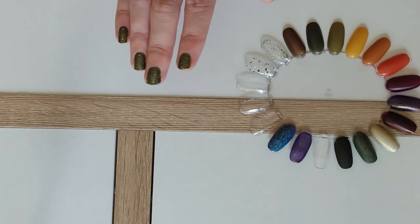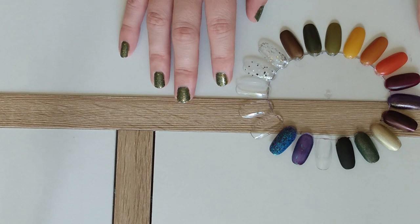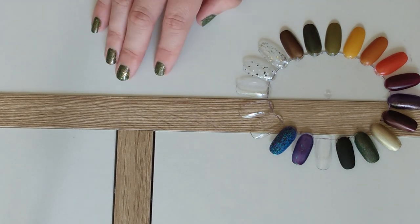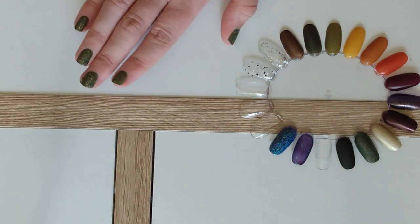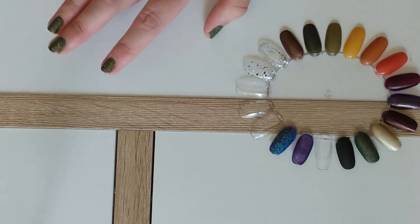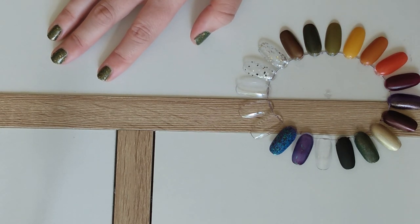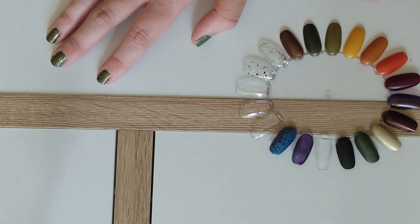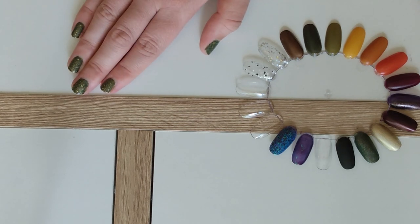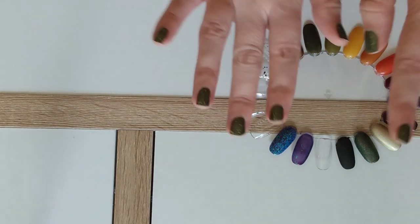Overall, I'm really excited for fall. Looking at this swatch ring, I see a lot of possibilities and a lot of potential for different Skittle manis I hadn't considered before. Thank you so much for watching. I'd love to know what you're planning on pulling out for fall — do you have any of the polishes I've shown today? What other colors are you pulling out for September, October, November? Please consider liking and subscribing if you enjoyed. I hope I see you guys in the next one. Bye, y'all.